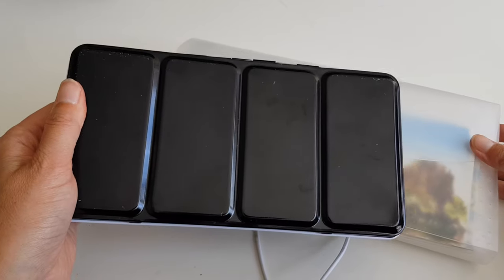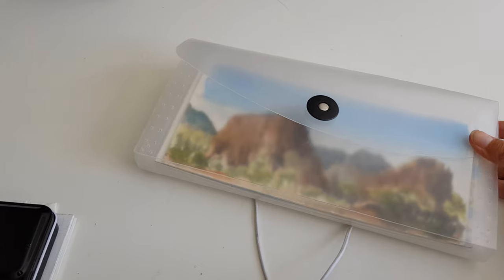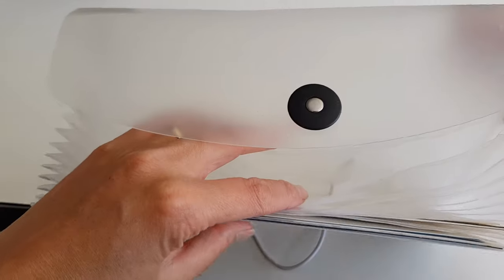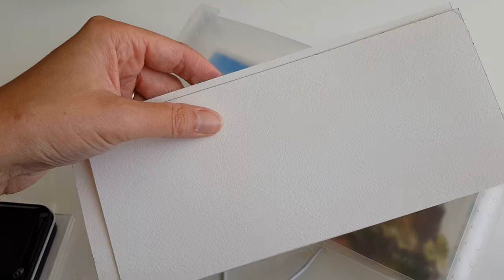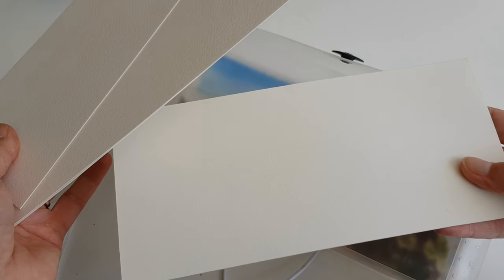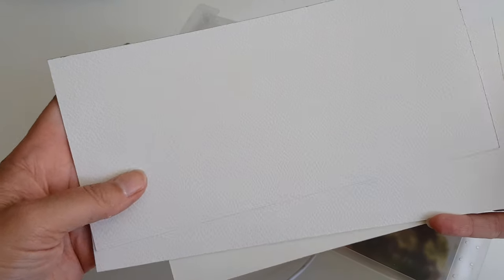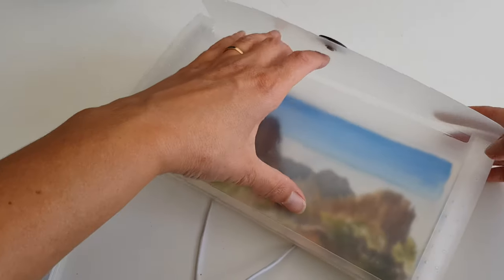Here I have my large watercolor sets. Most of them are Sennelier paints. And over here I have a bunch of watercolor paper sheets.